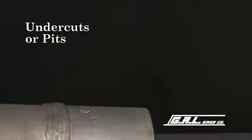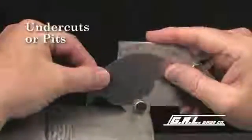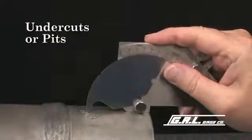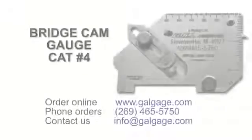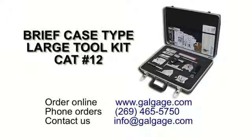And finally, to measure undercuts and pits, place the legs of the gauge squarely on the surface of the plate and lower the tip into the undercut or pit. The amount of undercut is read from this scale. This pit reads 1/16 of one inch or approximately 1.6 millimeters. This bridge cam gauge is available individually from GAL Gauge Company, or it is included in our complete set of gauges available in our briefcase large tool kit.